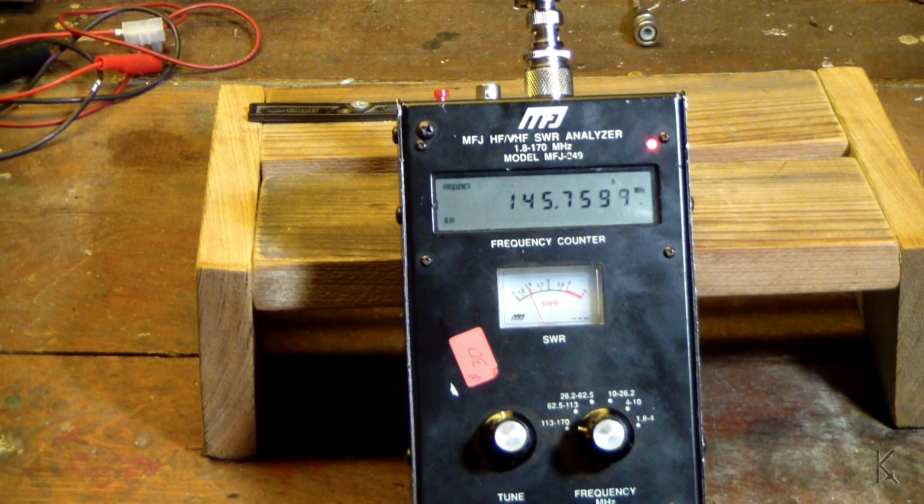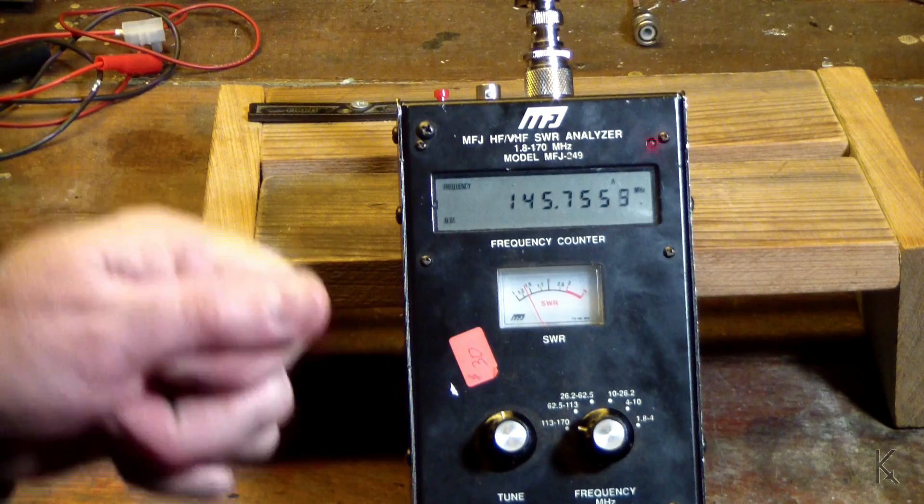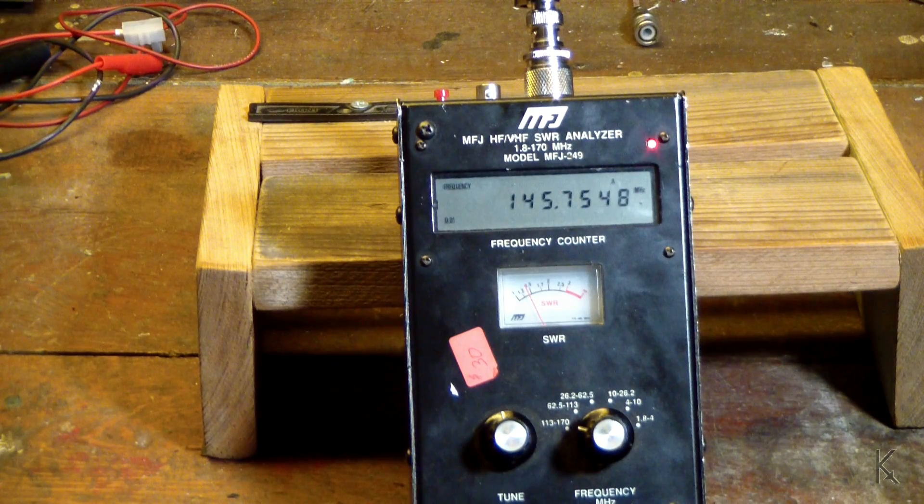So how does it perform? I've got a way to test it. There's one of the repeaters in town that is far enough away that when I'm in the house with a rubber duck on the HT, I'm just too noisy into it for people to talk to me. So we're going to go upstairs and I'm going to show you my setup to range test this configuration.